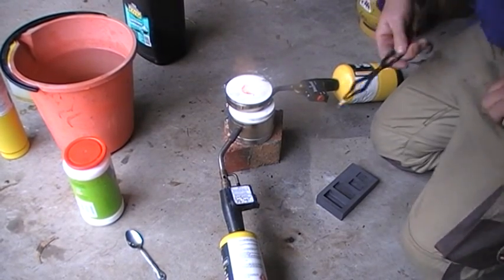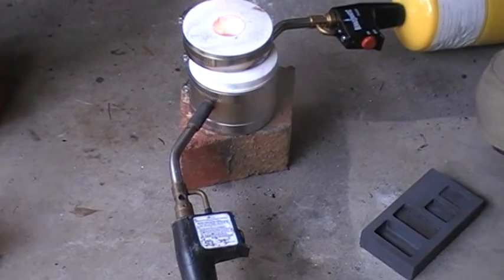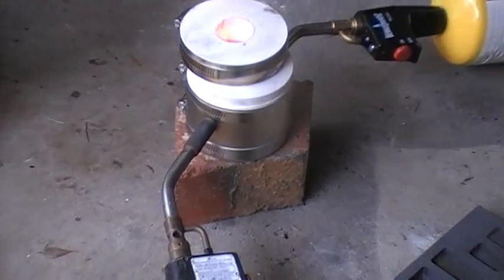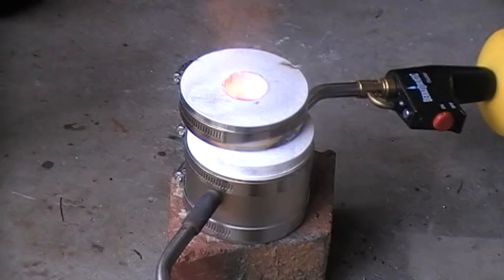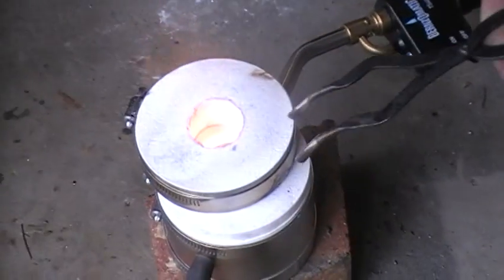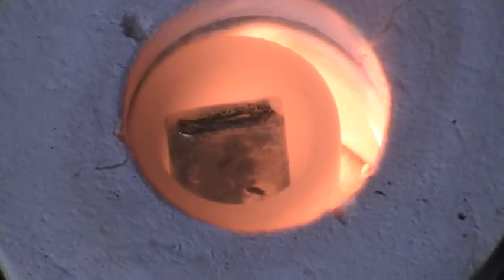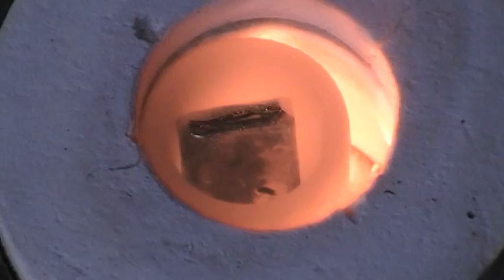I'm really happy with the way this furnace works. It heats up real quick, and you don't want to be standing around waiting and waiting. Just have a bit of a zoom in there — gold's in there. Once it gets hot, it'll just melt.